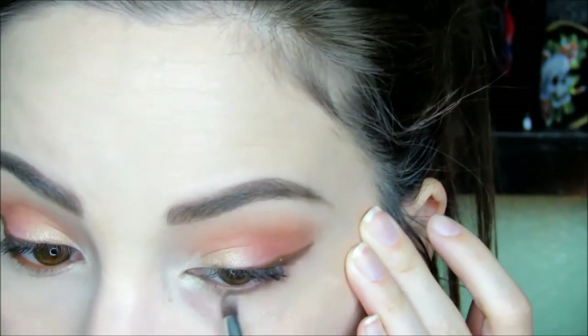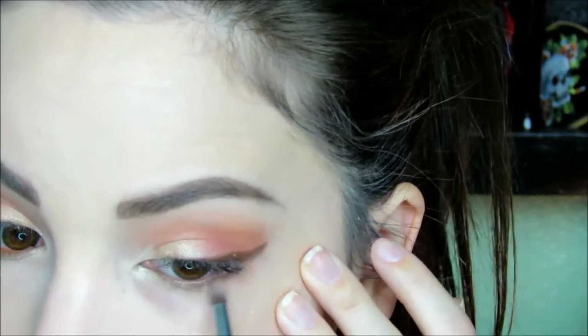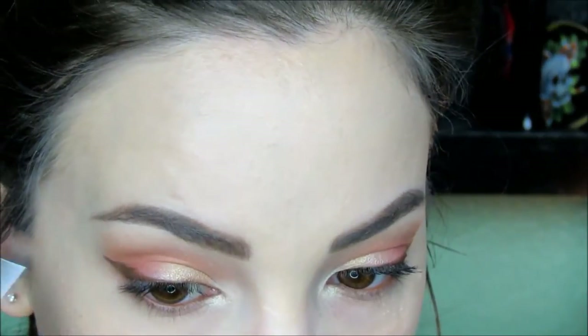To set the foundation and concealers, I'm using Tarte's Smooth Operator Amazonian Clay Finishing Powder with a tapered face brush to lightly sweep the powder all over the face, mainly concentrating most of the product under the eyes and down the center of the face. Moving back to the eyes, I'm going to retouch that inner corner highlight. Then I'll dip my pencil into Desert and apply this to the rest of the lower lash line.